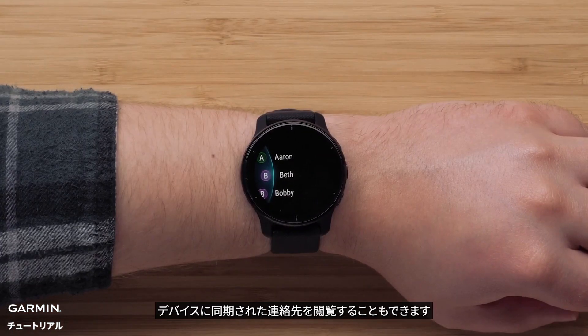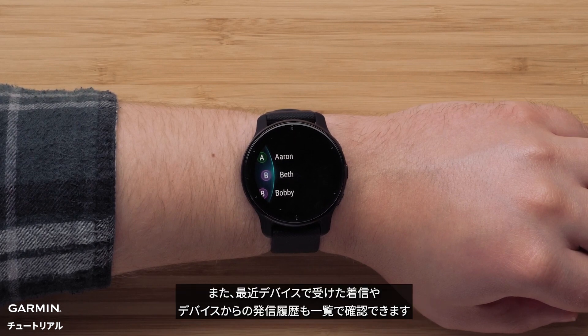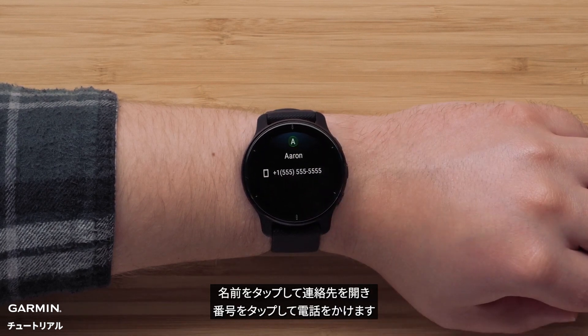Here you can browse the contacts you've synced to your watch. You'll also see a list of recent calls that were received or made from the watch. Calls made solely on your phone will not show up here. Tap on a name, open the contact, and then tap on a specific number to dial it.